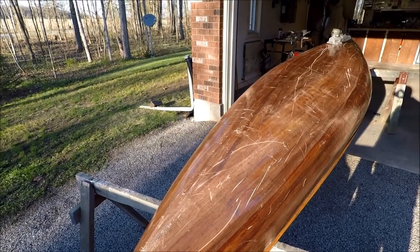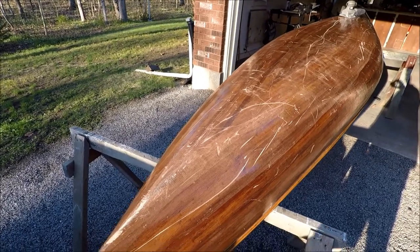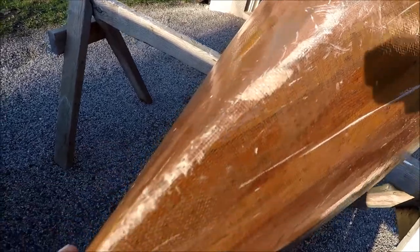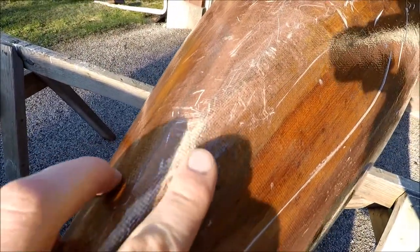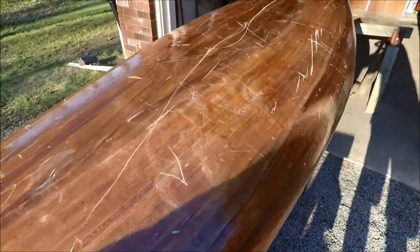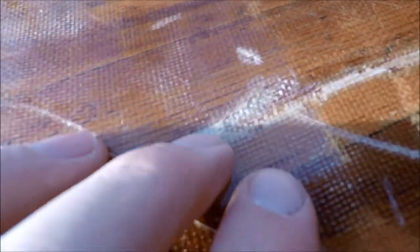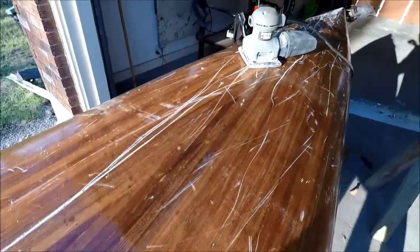Hey everyone, it's been a while since I posted a video but we got a pretty cool project here. Just got to restore this canoe — you can see it's been driven up on some rocks and all the epoxy has scratched off. What I want to do is try and eliminate as much of this white as possible. The best way to do that is just give her a sand. This long one right here is really bad, it's getting into the cloth, so we'll sand her down and then put a new layer of epoxy on it.